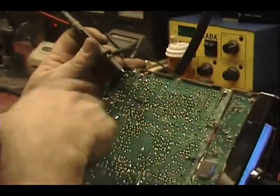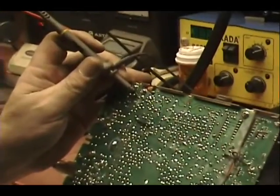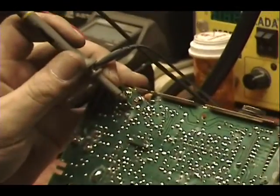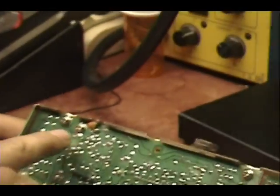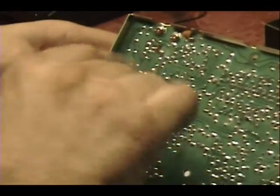Now I'm looking at the output of the transformer that feeds into the driver transistor on the O-scope — and we have a lot of RF there, no problem. So we've got a lot of RF right here at the transformer output and nothing at the driver transistor input.